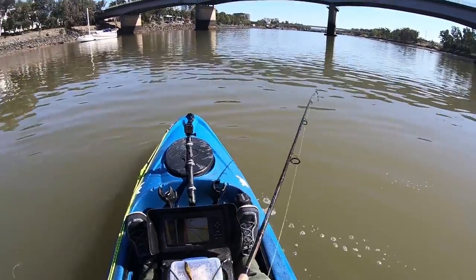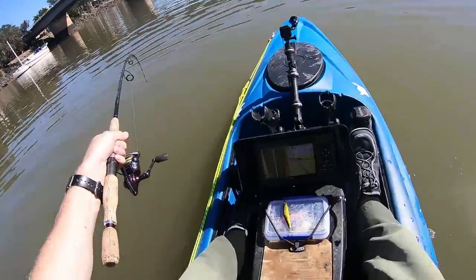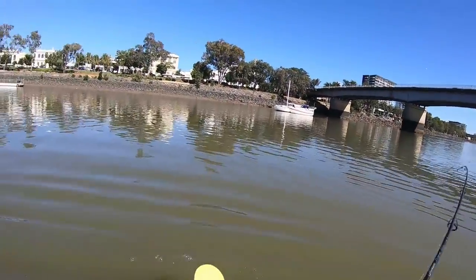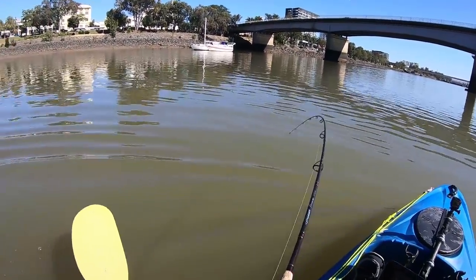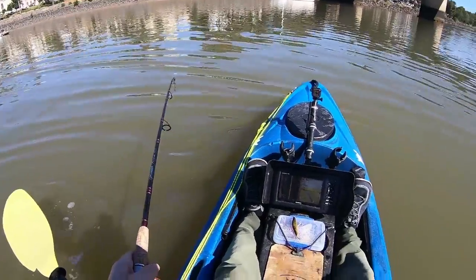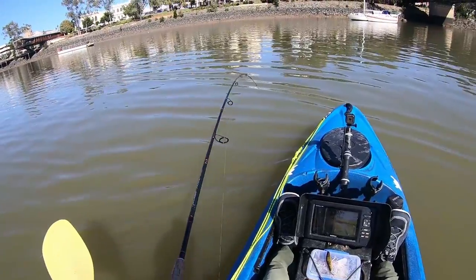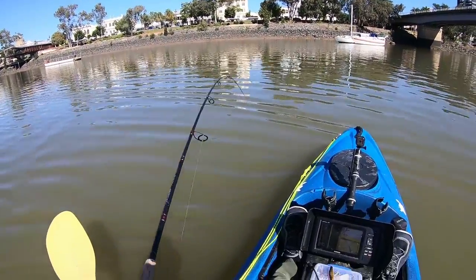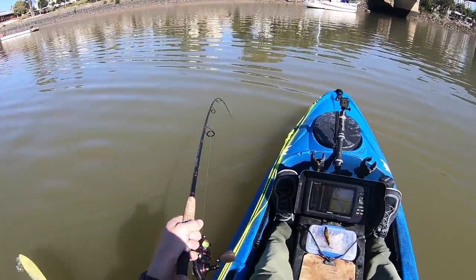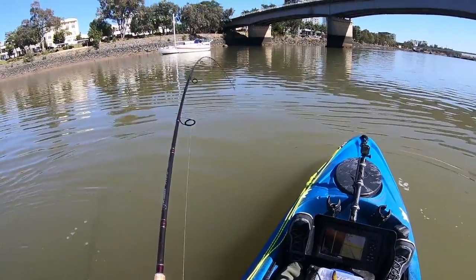So on a TT Switchblade — I've only got 15 pound on, I think. There is some weight in this. We're in about four, almost five metres, and I know this doesn't have big hooks on it, so I haven't got the drag set overly tight. So it's going to be a patience game.